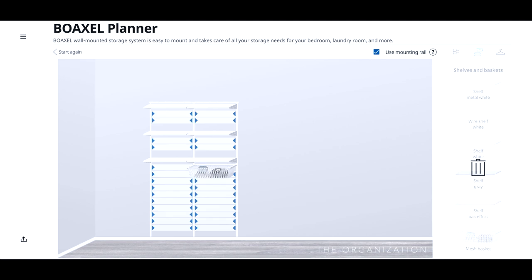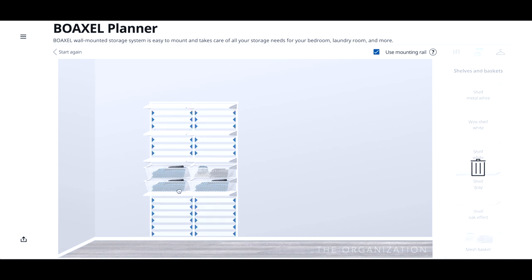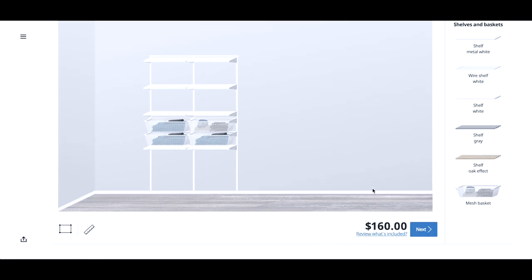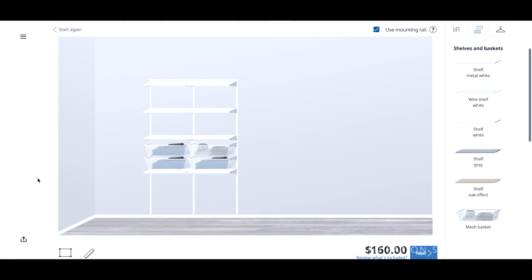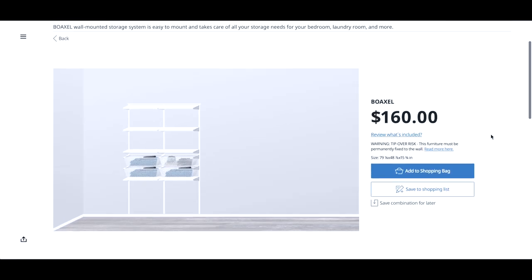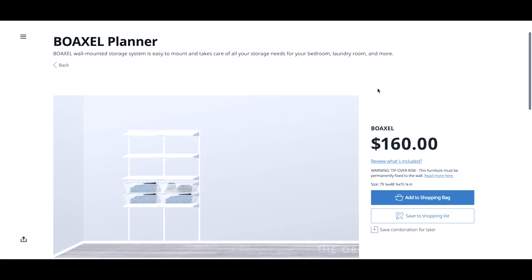With the planner, I was able to configure a setup with open space in the bottom, a shelf for running shoes, four drawers, and then three shelves at the top, which totaled $160 — I thought that was very reasonable. Shipping was $199, so I opted for the click-and-collect option and made the two-hour drive to our nearest IKEA to pick the items up. A pit stop to the Container Store on the way back was also in order to pick up a few bins to store the clothing in.